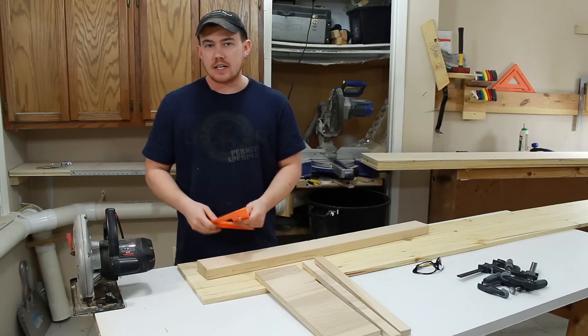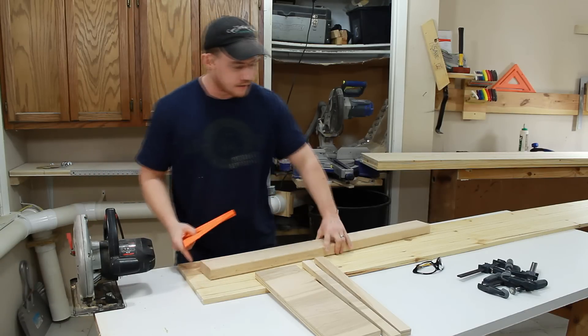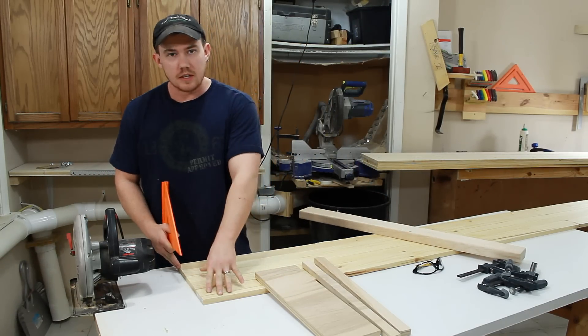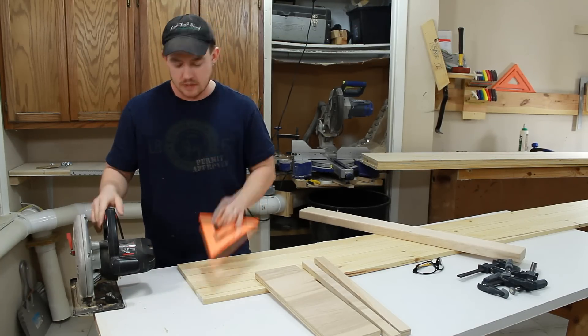You can make very quick and accurate 90 degree cuts on dimensional lumber with a simple speed square and your circular saw. But what if you want to make that same very accurate 90 degree cut on a wider piece of material, like a 1 by 12? Well, you're limited by the length of your speed square — in this case, about seven inches.